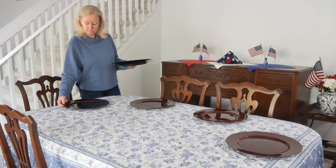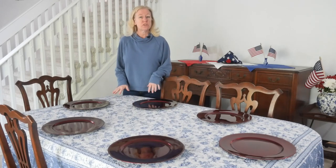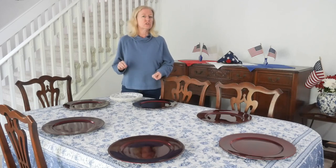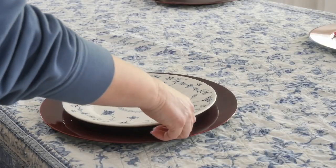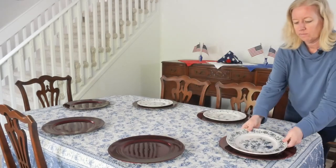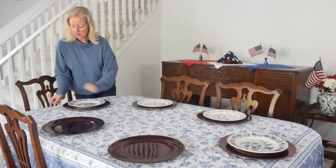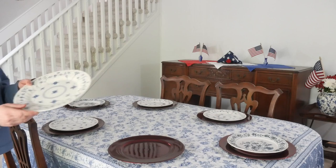On top of the chargers I'm using blue and white plates. I have two different designs because I didn't have a full set of six, so I'm mixing them up — and it looks really cute. I'm putting two of the same pattern at the head and foot of the table, and the other pattern on the four sides.